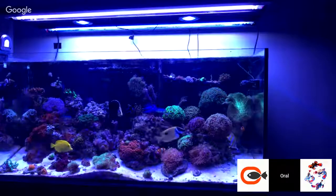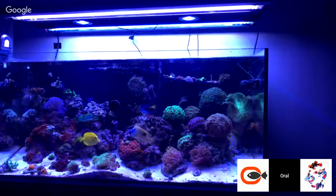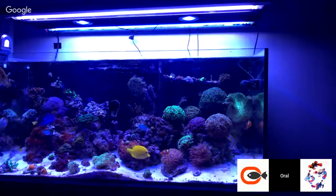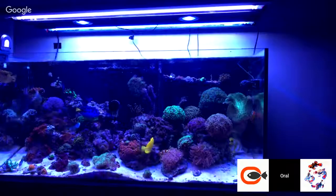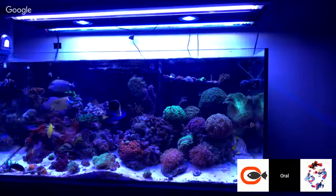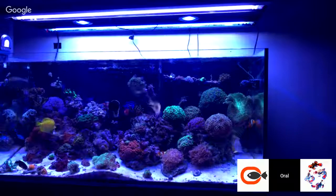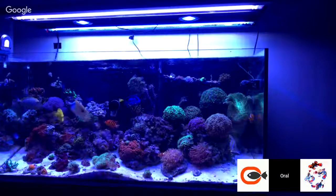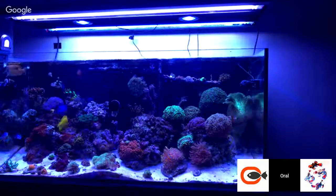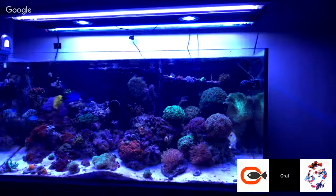I might get a pair or something. There's this place called Florida Pets — they sell a lot of stuff that normally places won't sell, like seagrasses. They got manatee grass, shoal grass, turtle grass, paddle grass, star grass. They sell a lot of things, they got macroalgae and stuff.